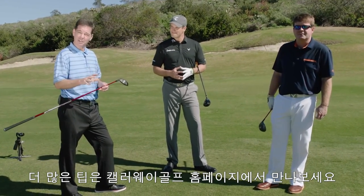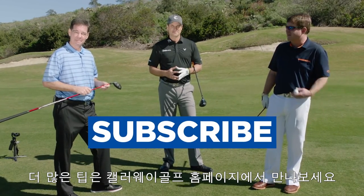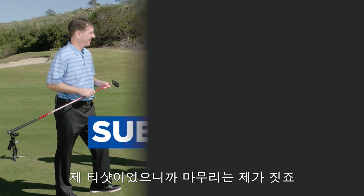For any more help with other areas of your game, please click the buttons below. Alright guys, this is my t-ball — so I'm going for it. Here we go.